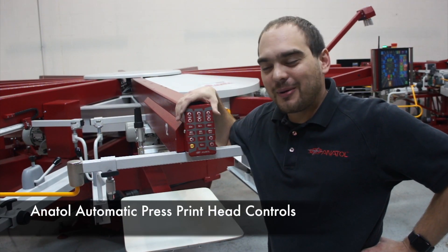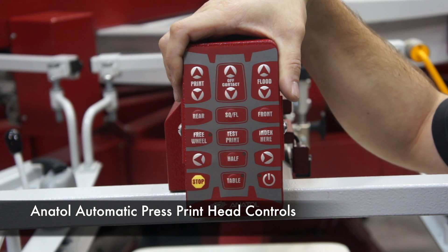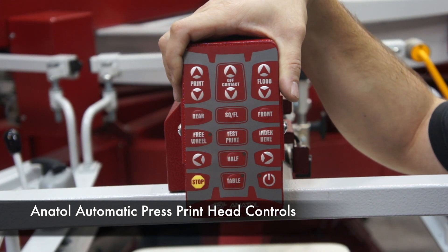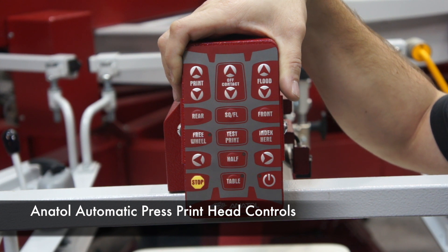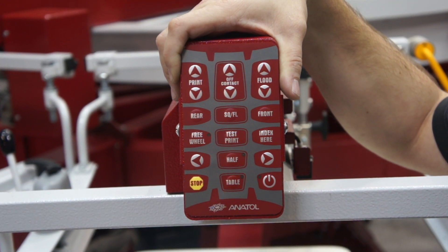Welcome, Screen Printers. Today we're here to talk about our head controls. Our head controls are an add-on option to all of our presses and come standard on any press too large for our boom arm to rotate around. We give you these options to control your press right from the front of your head.